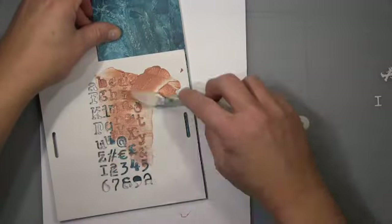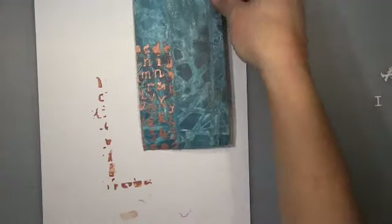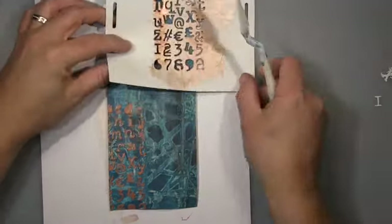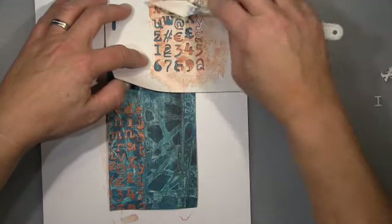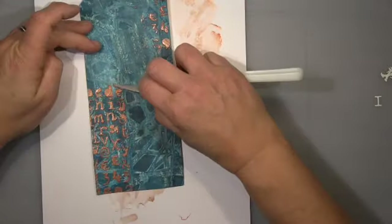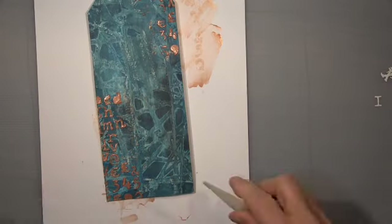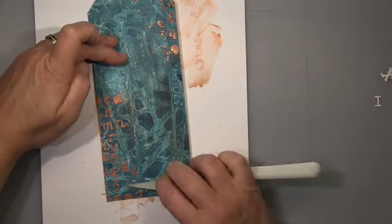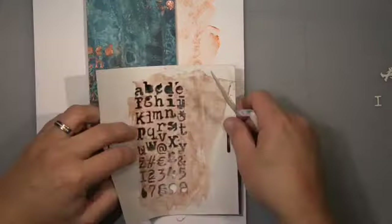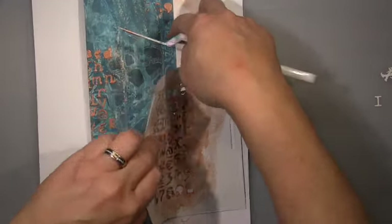I wasn't sure what to do, so I made a stencil from a die cut — this is one of Tim Holtz's mixed-media die cuts, I really like that one. I put some random patterns on top of the tag and then removed some of it from the bottom because it looked too neat. I didn't like that; I wanted it to have a more random, messy look, so that's why I removed some of it. Much nicer — just a little bit on the right bottom is what I wanted.